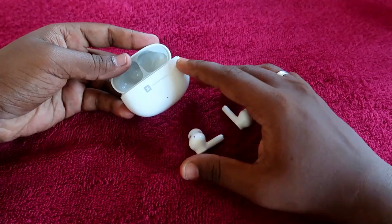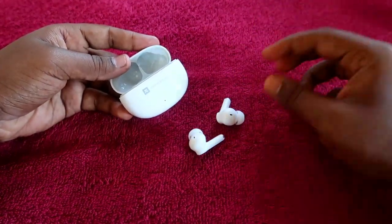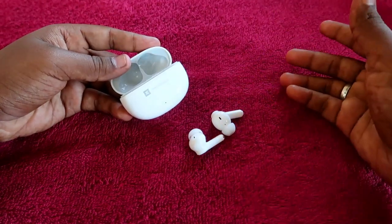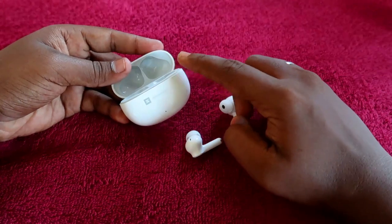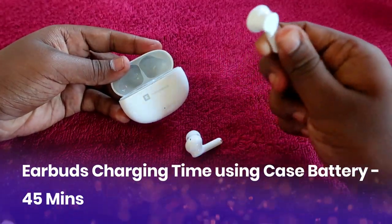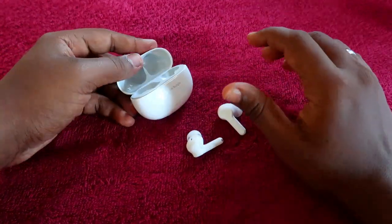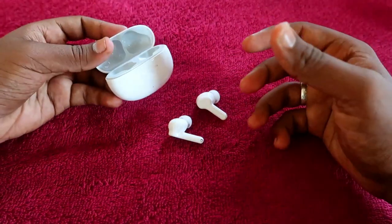The next scenario: if you have enough battery in the charging case but the earbuds are at only 10%, and you charge the earbuds using the case, it takes only 45 minutes to fully charge the earbuds from the charging case battery.